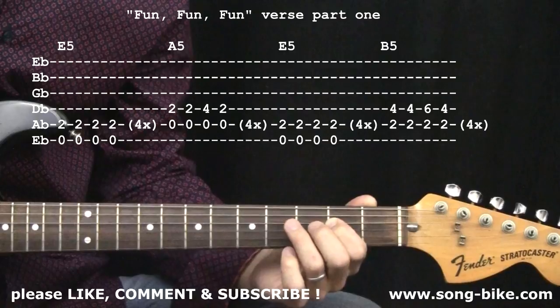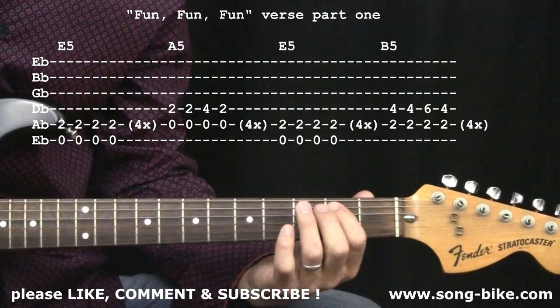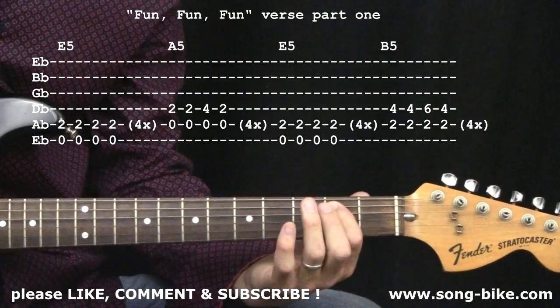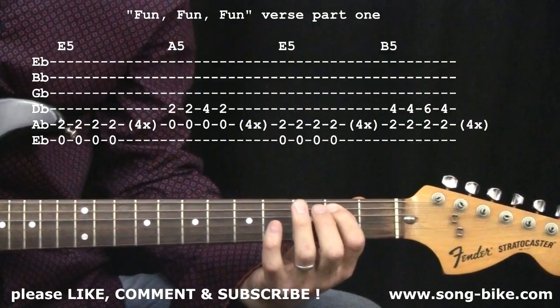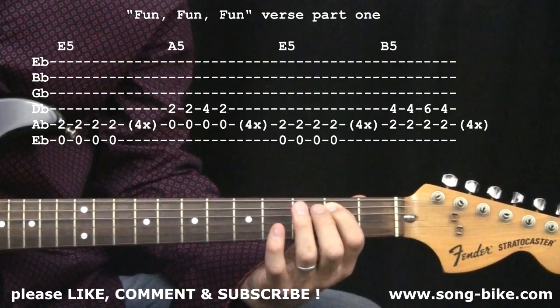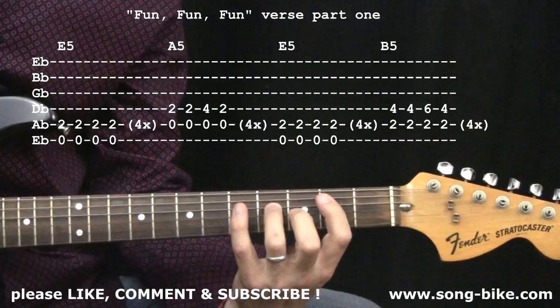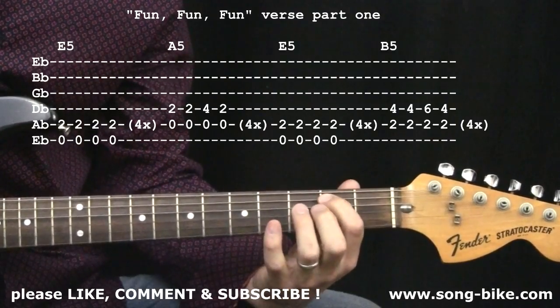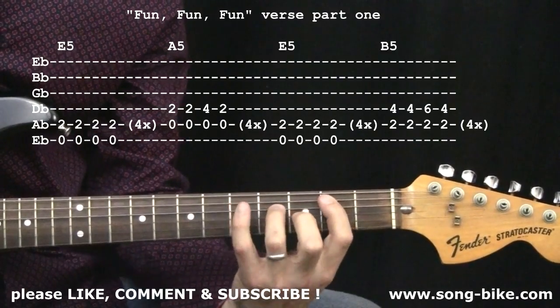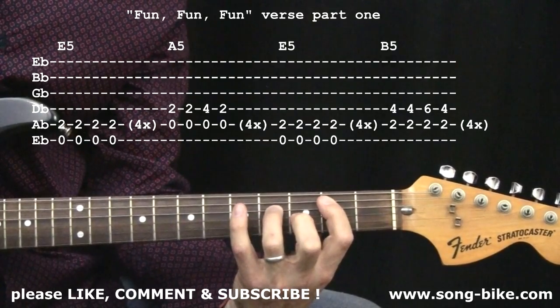Right on the word "seems she forgot" — right on "forgot all about" — we have back to the E power chord, that's where we head back to. "Forgot all about the library like she told her own." Now here's the only tough part of the tune, and it's not easy at first. You're going to keep your index on the fifth string, second fret, but you're going to form a B power chord with the ring finger on the fourth string, fourth fret.